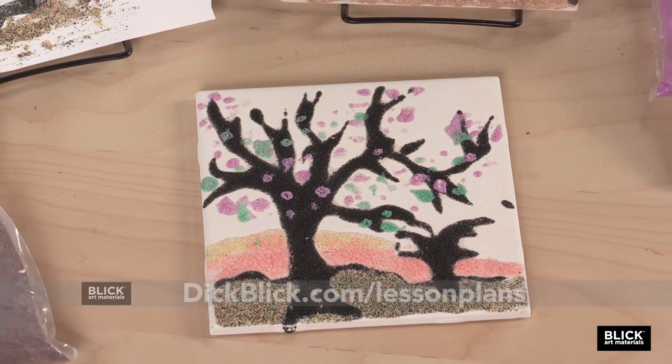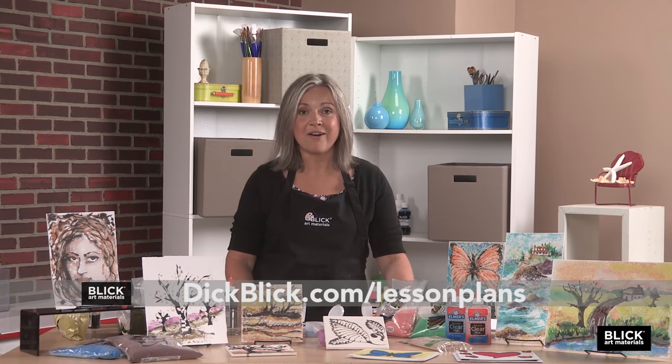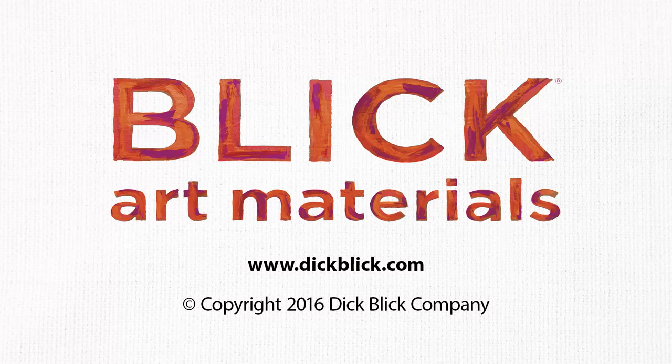For a complete materials list and a PDF of this lesson plan and many more, please visit DickBlick.com. Thank you.